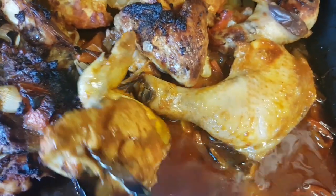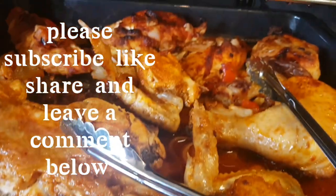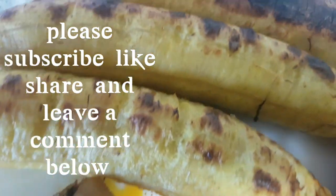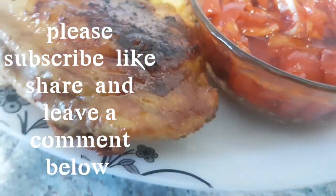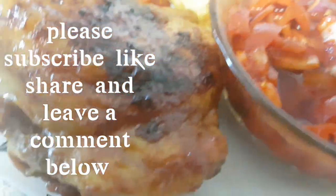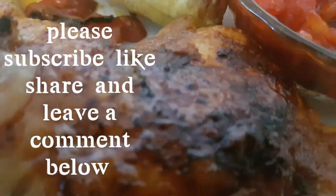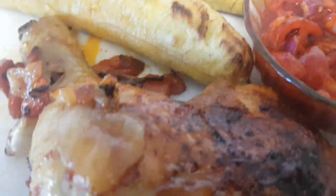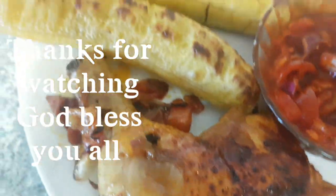Everything is set, guys! This is looking so inviting — please come and eat with me! Don't forget to share my video and subscribe. God bless you for watching. Thank you, see you in my next video — bye! Don't forget to share my video, guys. Bye, see you in another video!